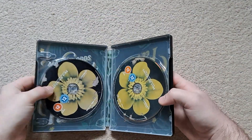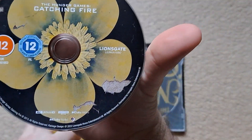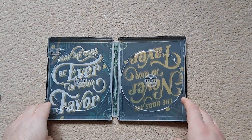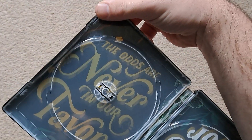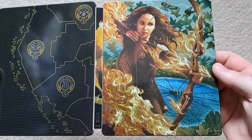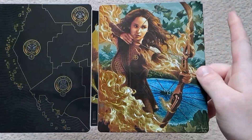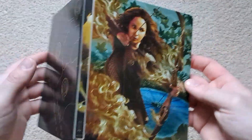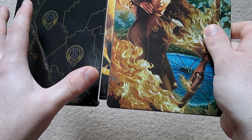Next is Catching Fire. Opening it up, it follows a similar theme throughout. There's the 4K Ultra HD disc and the Blu-ray. The inside artwork reads 'May the odds be ever in your favor,' with a different shade on the other side. The front and back of the steelbook look really nice — I actually prefer this one over the first with the colors, and it has a really nice high gloss finish.